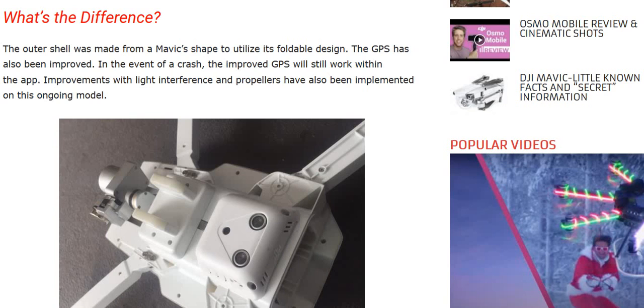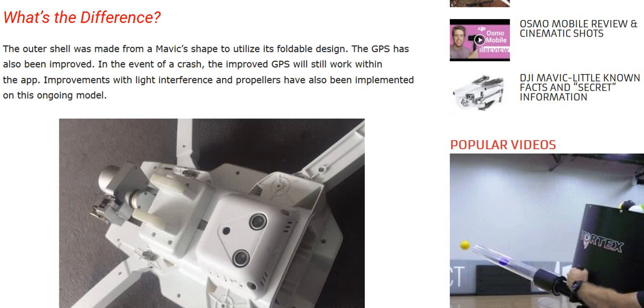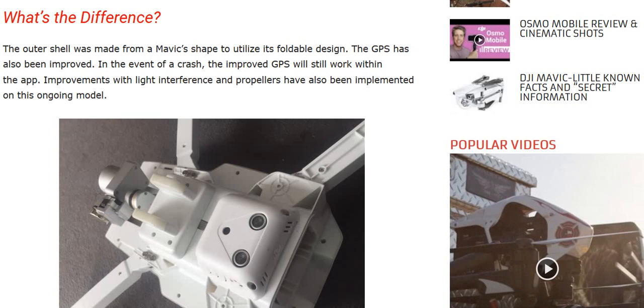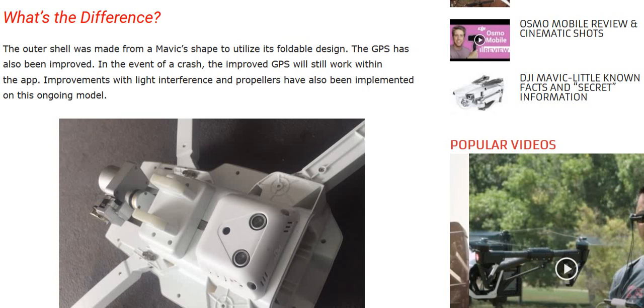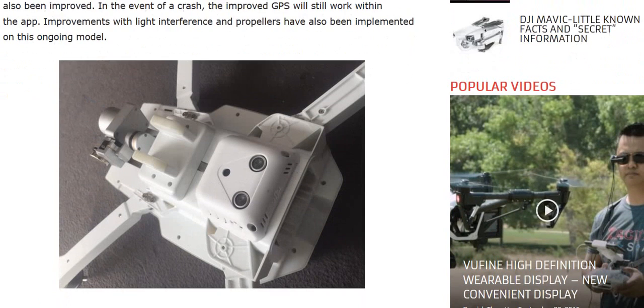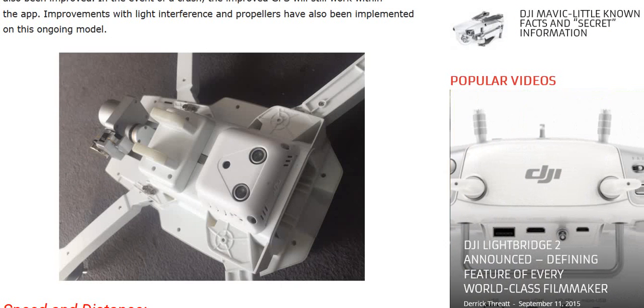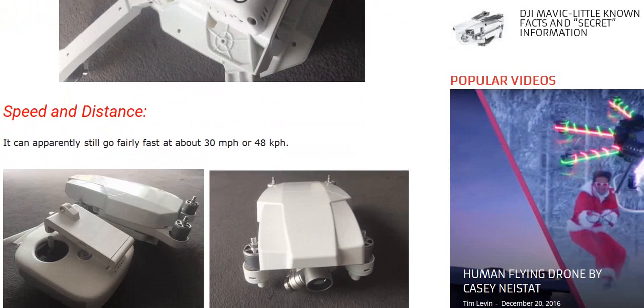That's a pretty amazing video, and this thing is up and running. According to the makers, the outer shell was made from a Mavic shape to utilize its foldable design. The GPS has also been improved — in the event of a crash, the improved GPS will still work within the app. Improvements with light interference and propellers have also been implemented on this ongoing model.